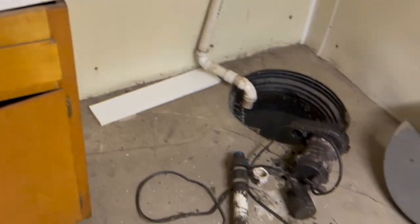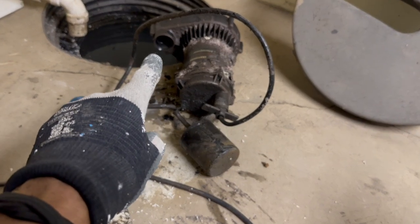Today we are going to be replacing a sump pump. If you've got a bad sump pump downstairs in your waterproofing system and you hear a bunch of grinding noises, it might be time to go ahead and replace that sump pump.